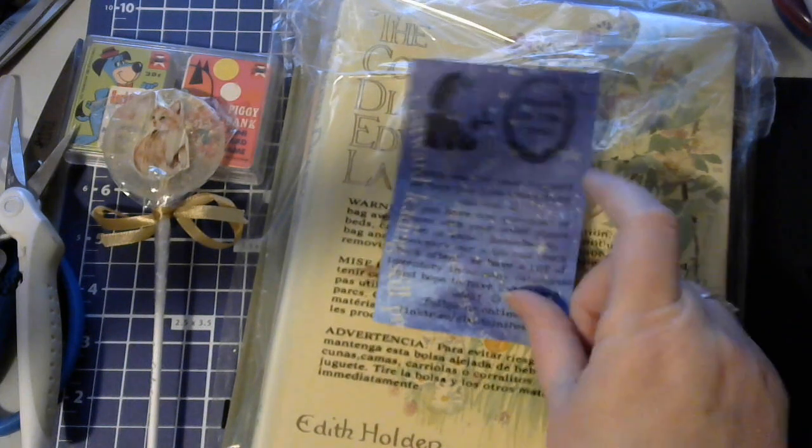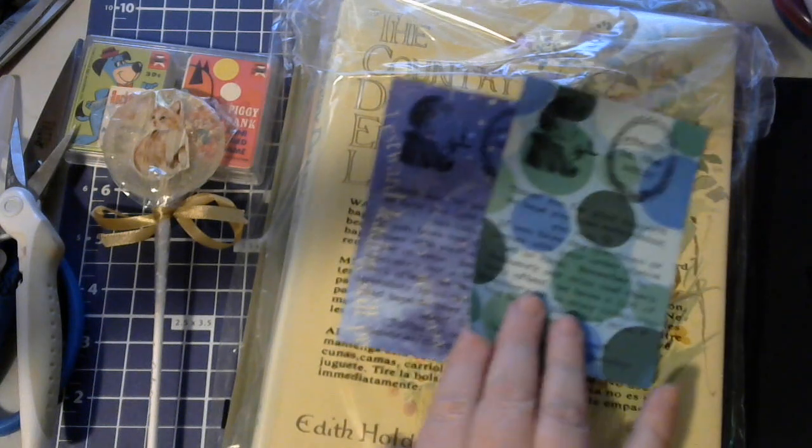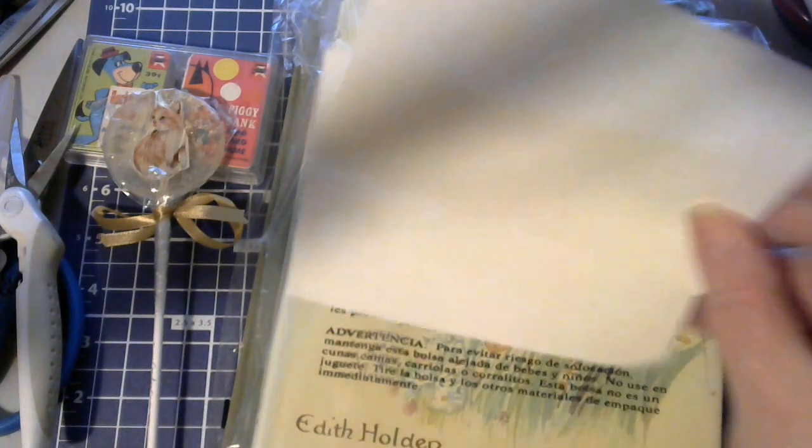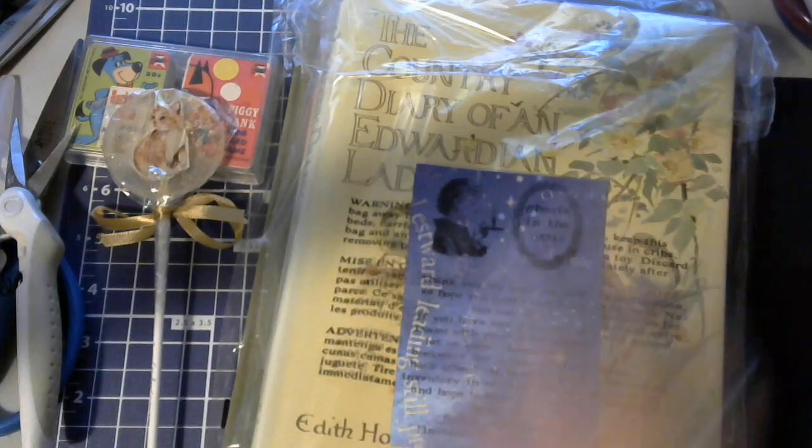This is her little card — I love how she does her cards differently. Isn't it cute? Ghost in the Attic. And she wrote, 'Thank you Tammy for your help' — I moderated for her too. You're the best — you're the best too, Melissa! I'll mod for you guys anytime you need a moderator.